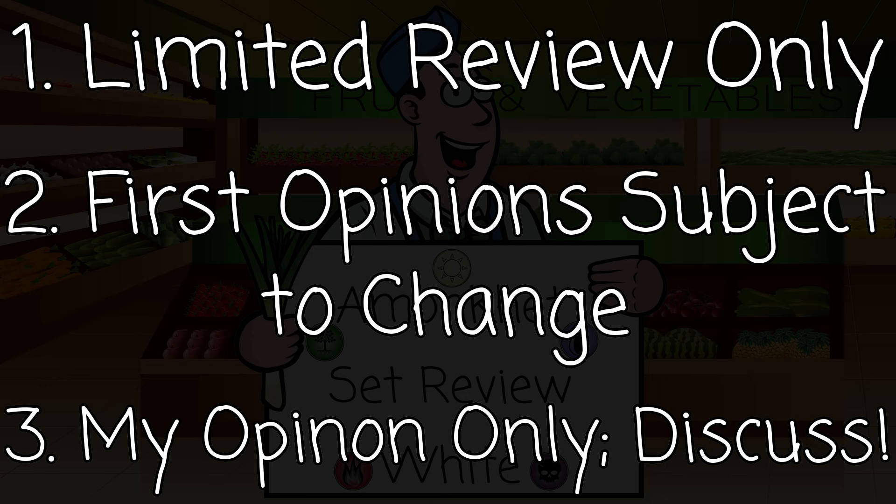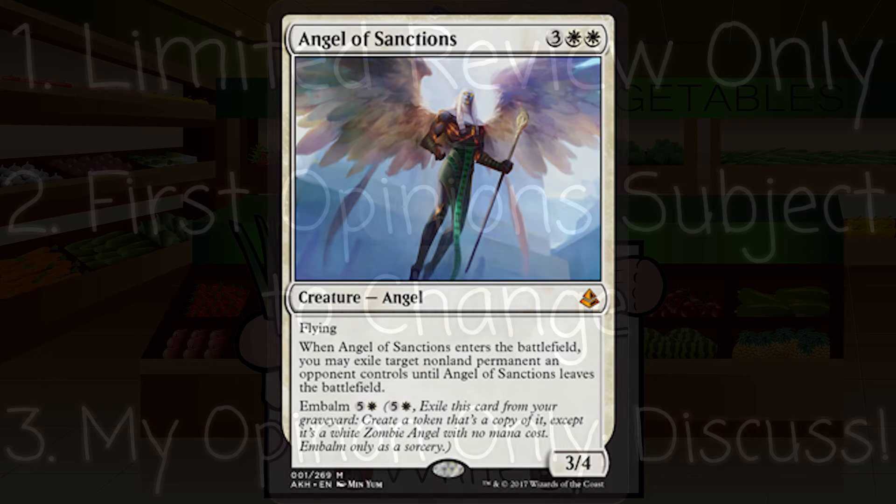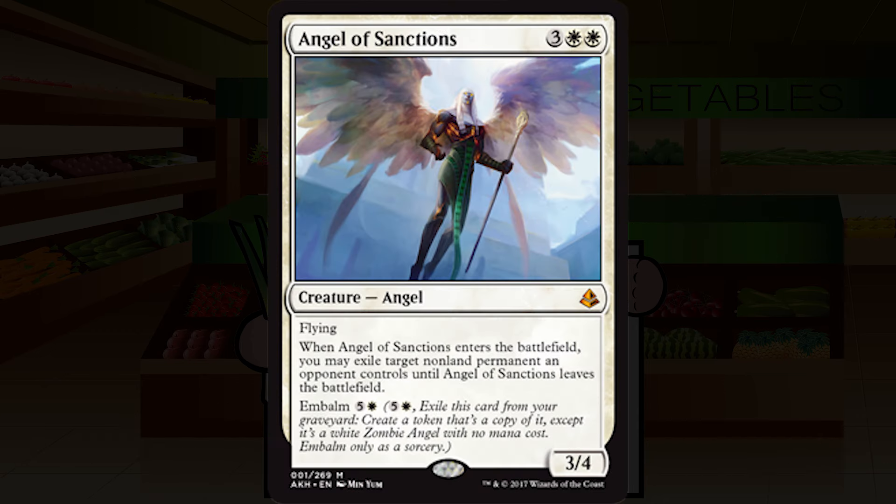We're going to jump into the first card and start big with a mythic: Angel of Sanctions. Angel of Sanctions is three white white for a creature — angel, mythic — she's a 3/4 flyer. When Angel of Sanctions enters the battlefield, you may exile target non-land permanent an opponent controls until Angel of Sanctions leaves the battlefield.